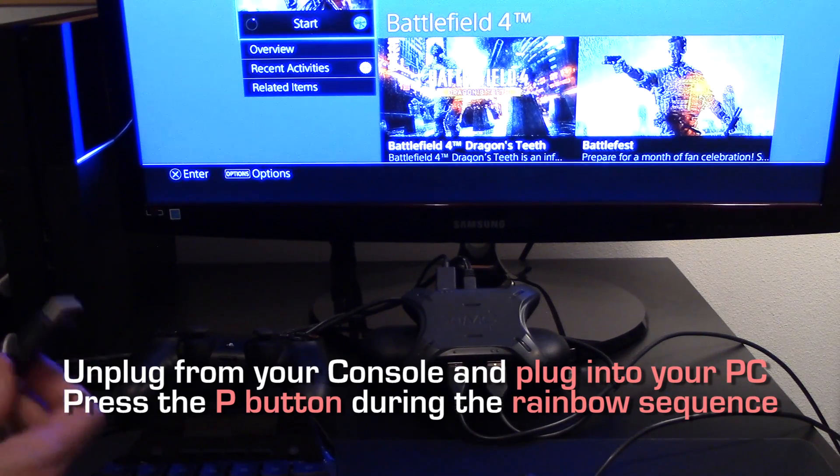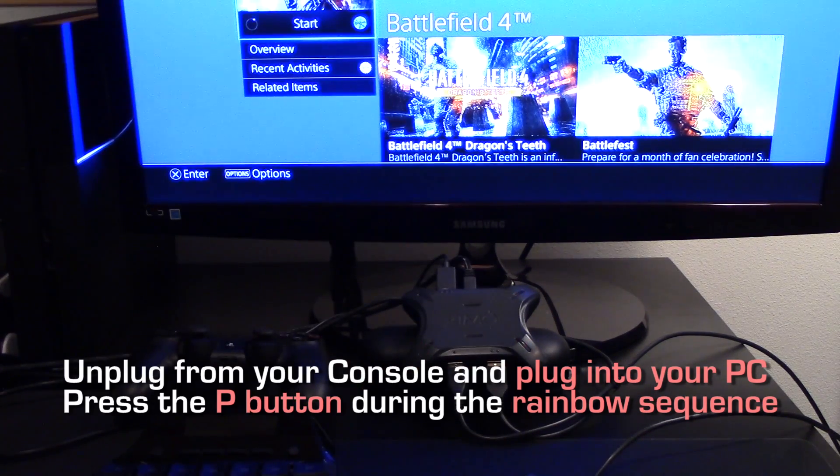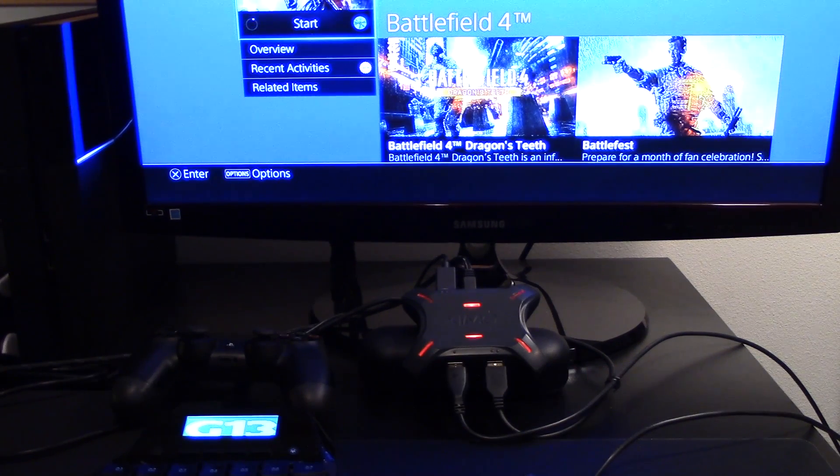Here is what that looks like. I'm now plugging my XIM4 into my PC. It's displaying the startup sequence. I'm pressing P, the red lights flashed, and now it's initializing. My XIM4 is now connected to my PC. If this is the first time you are connecting your XIM4 to a PC, make sure to wait for your PC to finish detecting XIM4. You'll hear the Windows USB chime when it's ready. Now, run XIM4 manager.